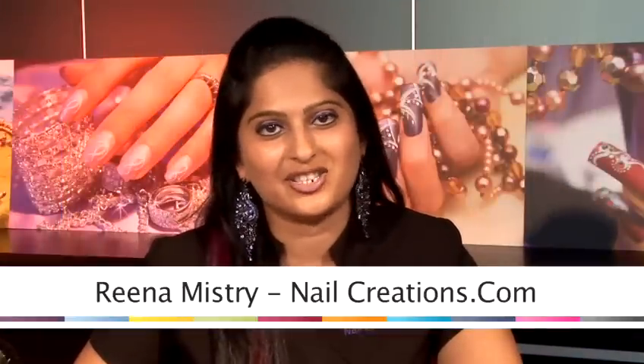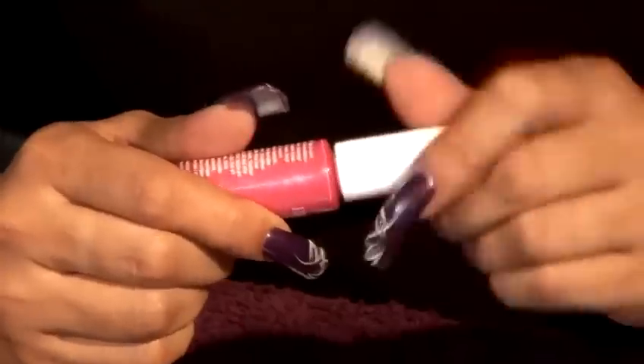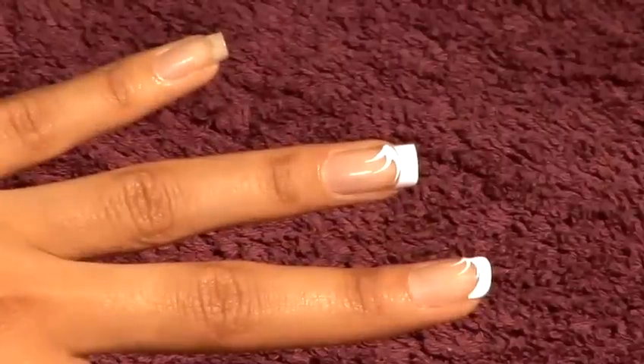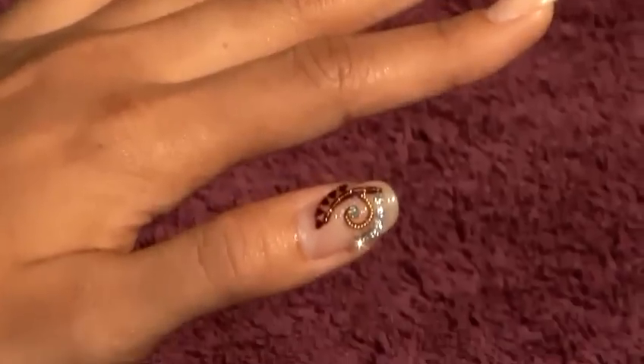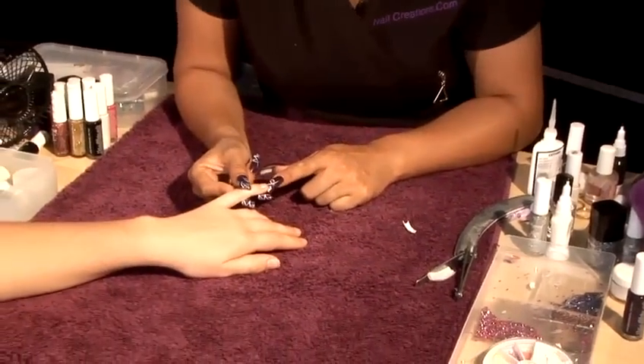Hi, my name is Reena. I'm from Nail Creations. I'm going to show you how to create nail art designs nice and simple. I'd like to show you how to work on bitten nails. If you have a nail bed that's quite short like this, we can actually use the tip application to extend it.